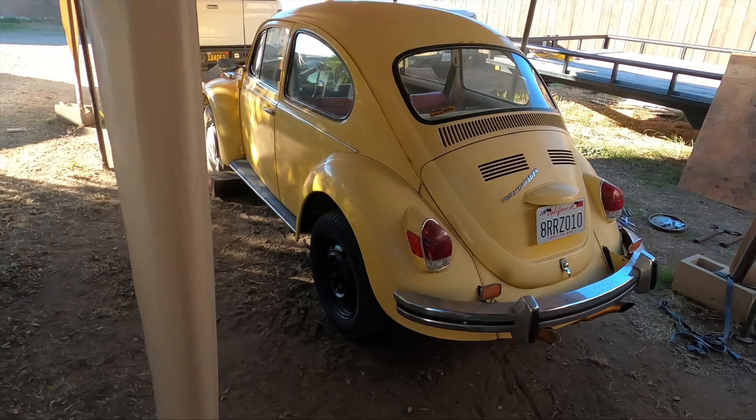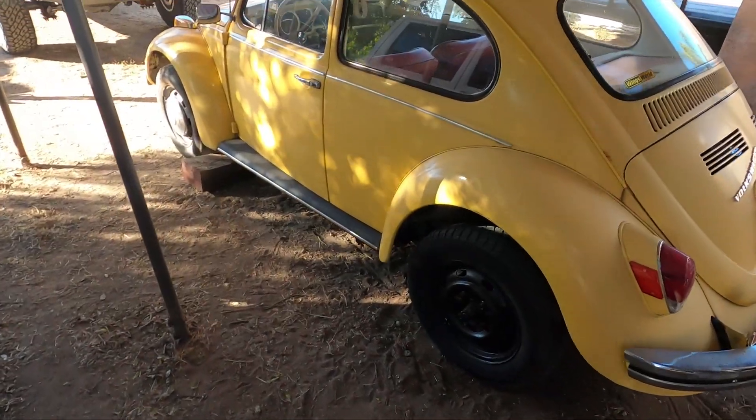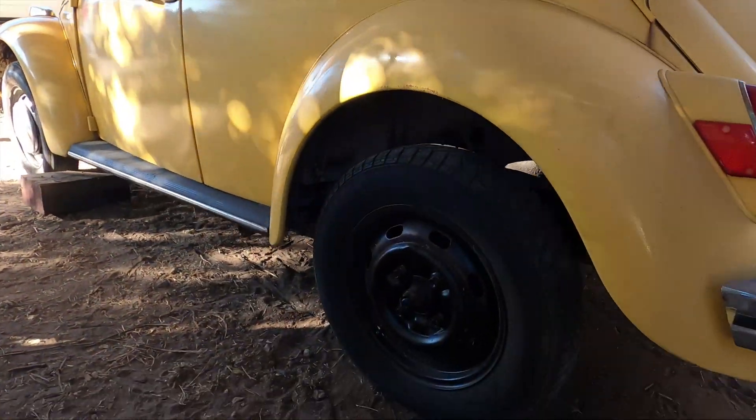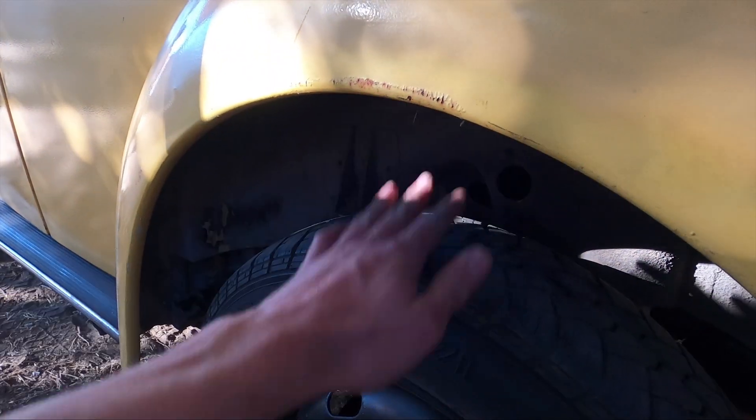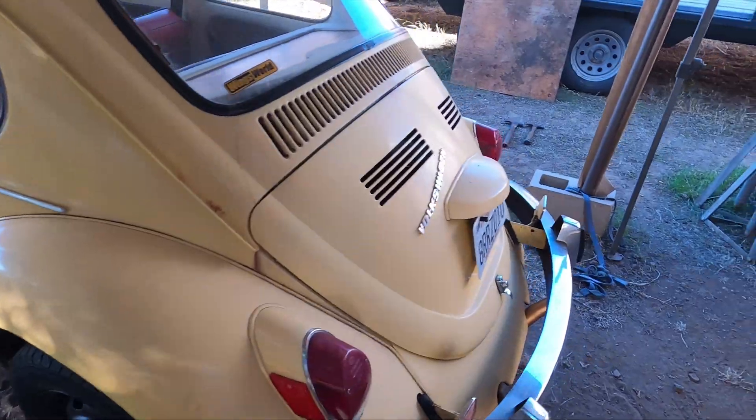I spent a little bit of time off camera getting one side already completed and you can already see how much the car is actually raised. You can fit a whole hand in here now no problem. So I'm going to move on to the other side.